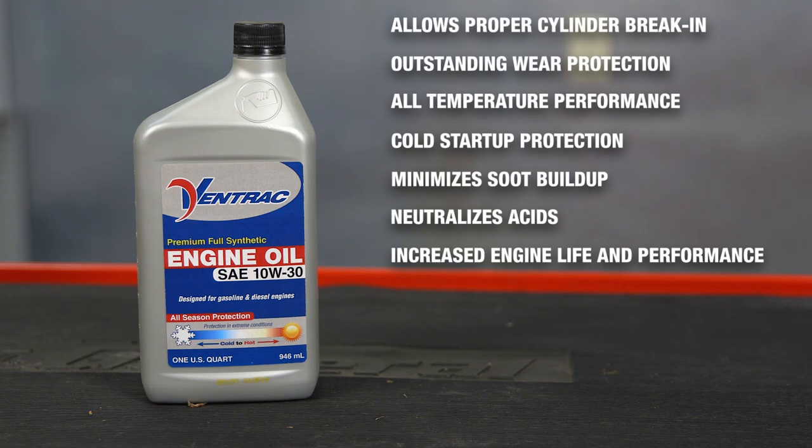For peak performance and operation of the tractor, we recommend the continued use of the VENTRAC engine oil. VENTRAC's premium full synthetic engine oil is specifically formulated to provide superior lubrication in gasoline and diesel engines that operate under severe conditions and in extreme temperatures.